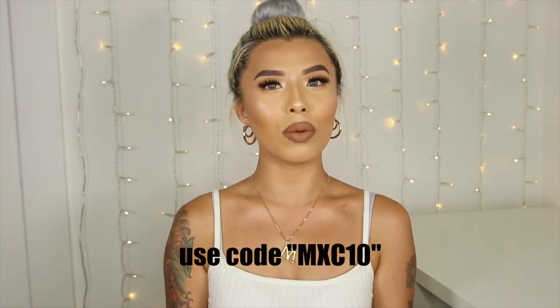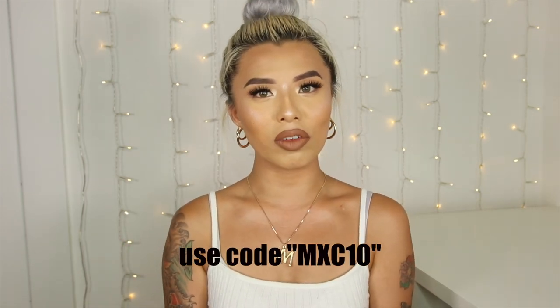Alright guys, that is it for today's video. Hopefully you guys enjoyed it and liked all of the color contacts I got from TTDI. Let me know down below which one is your favorite. If you're interested in any of these, definitely check the description box — I will have everything linked down there. Again, thank you so much to TTDI for sending me these contacts. I do have a discount code with them which I will leave right here — this is an affiliate code so I will get a small commission if you use my code, but if you don't want to that is completely fine.